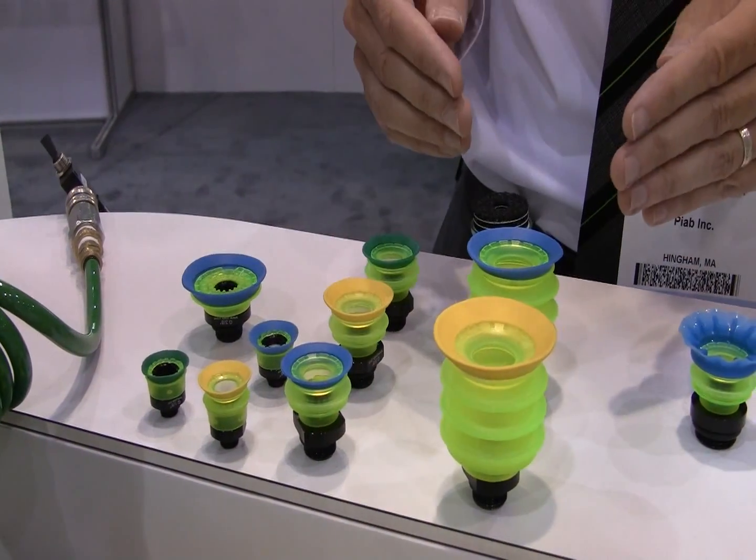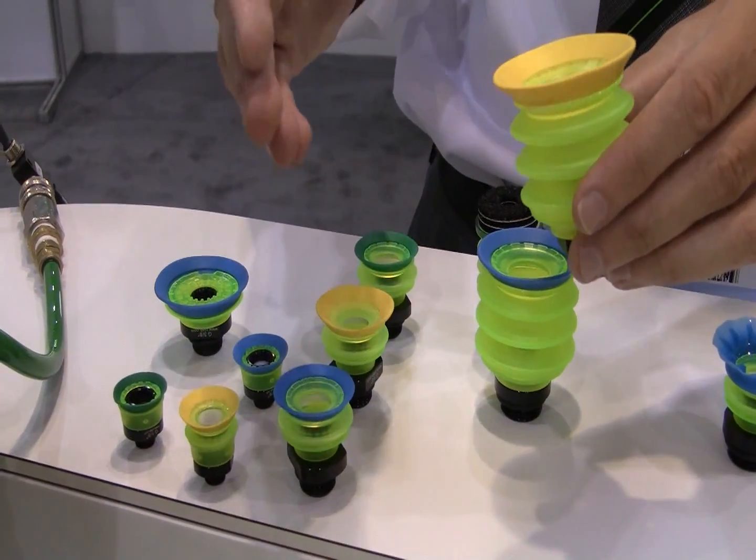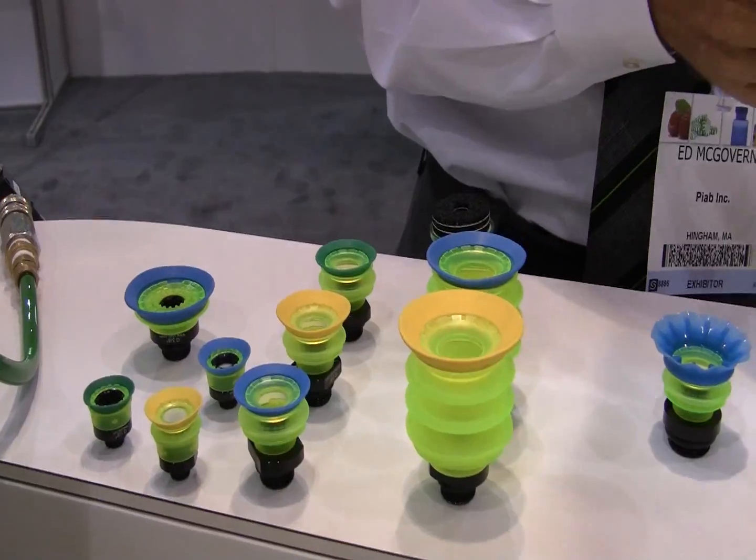The system includes different durometers on lips and different lips that are designed to handle different types of products more effectively — some are better for corrugated, some are better for bags.